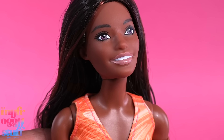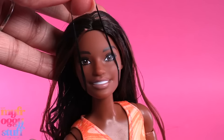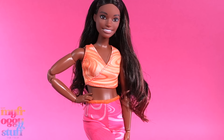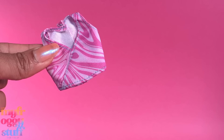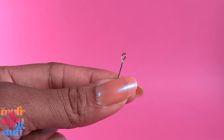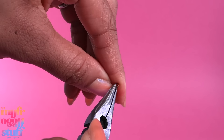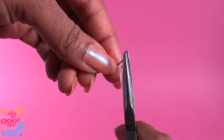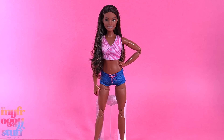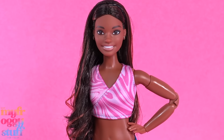Her eyes look kind of purple to me, so let's paint them brown. I add a rubber band to use as a headband. The Brooklyn body comes with athletic clothes, but I'm going to switch her top to this pink one and give her the shorts from the Barbie Dolphin Magic movie. Let's use some jewelry eye pins to make earrings — using pliers I open the loop a little, then bend it to the side to make simple small hoops — for a quick mini makeover to make a doll inspired by track and field athlete Gabby Thomas.